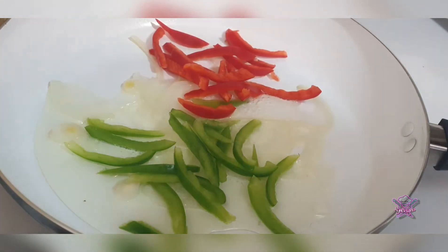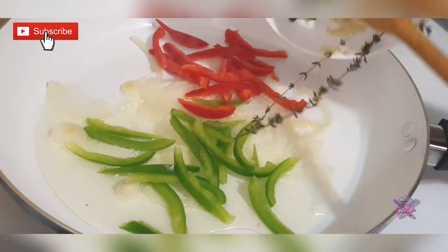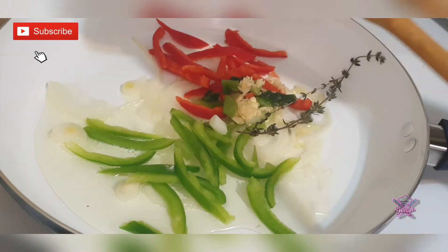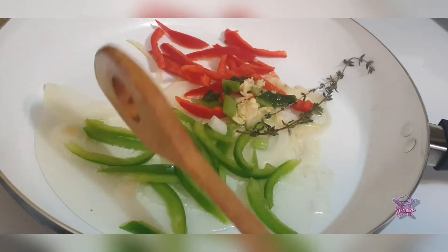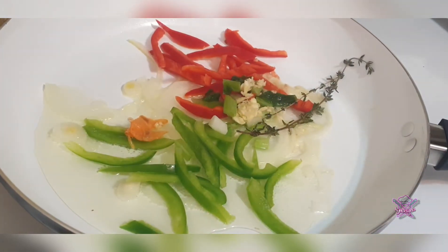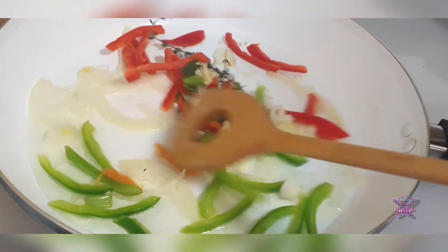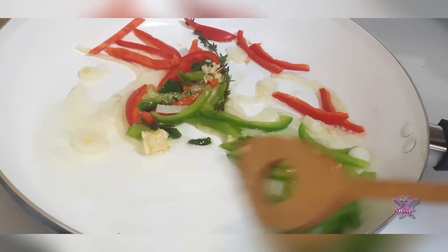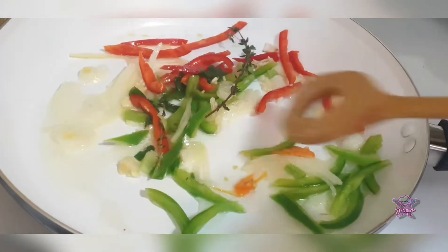We begin by caramelizing some onions by themselves, then gradually add the green and the red bell peppers and all the rest of the ingredients. We're going to sauté these seasonings together to help them cook and also not stick to the pot.